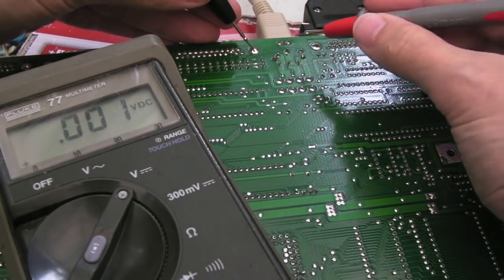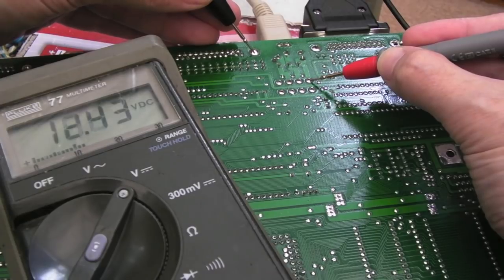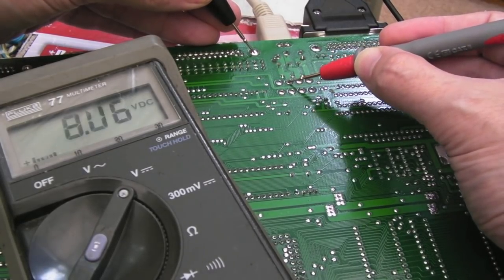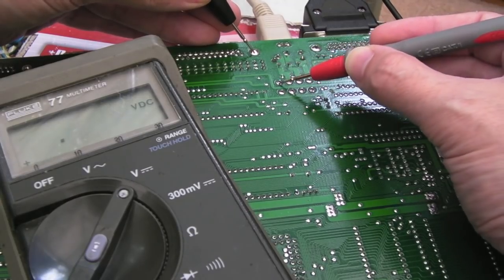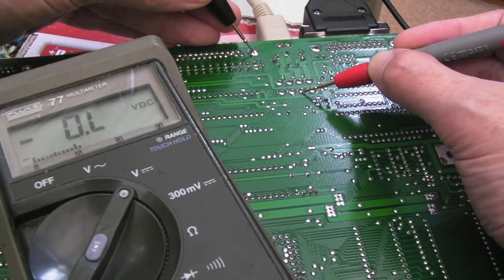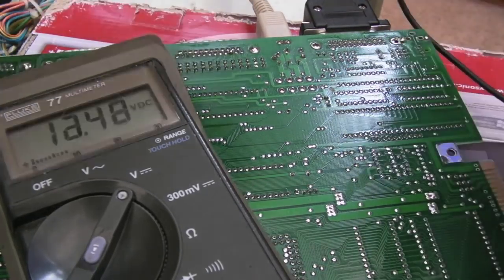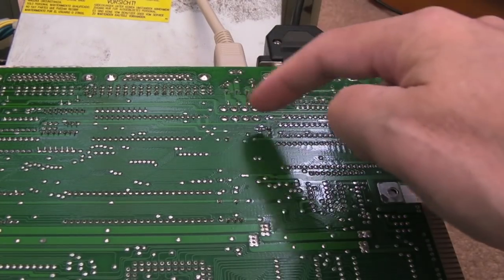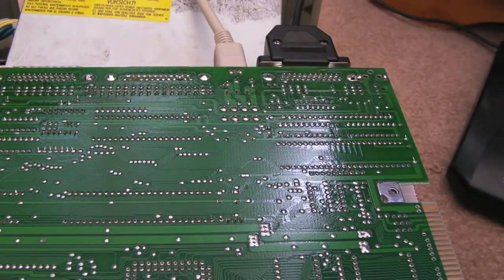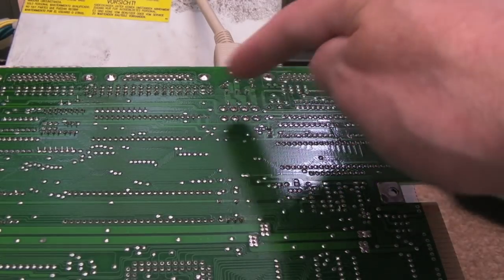If we just measure the voltage here — we're on volts DC — and just measure the pins; these are underneath the socket. See that: 12 volts, minus 12 volts, 5 volts. Now we ain't seeing that on the board on any of the chips. So 5 volts there, minus 12, plus 12 — that's very interesting. That was the choke we were measuring on; the supply is coming through from here through the choke. I don't understand why any of the chips are not showing any voltage — we must have a broken trace somewhere very near here.